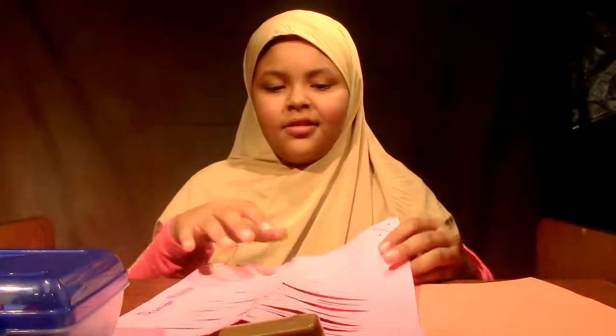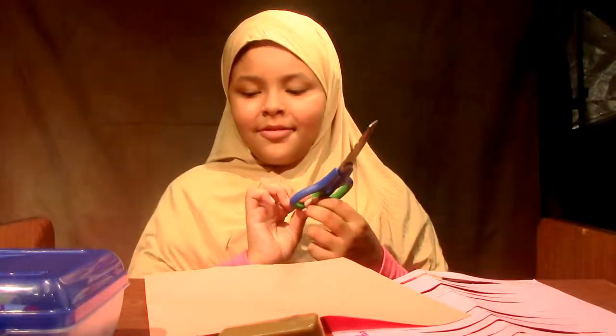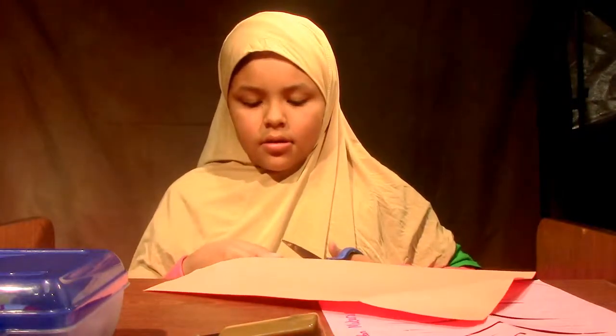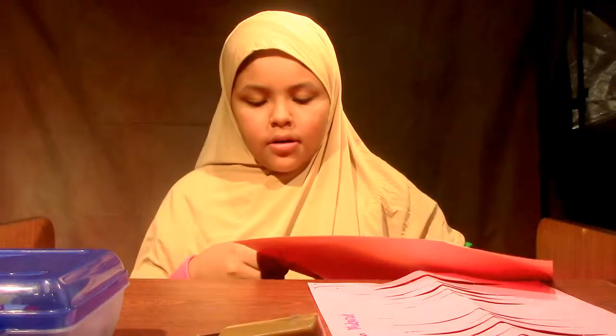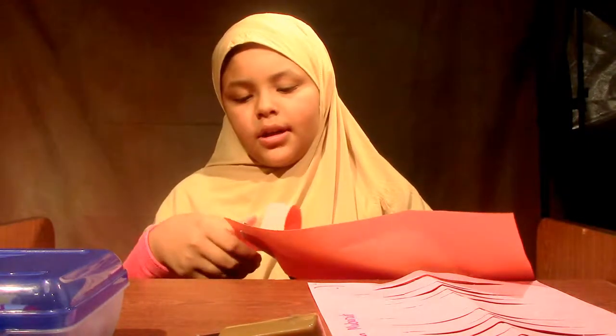And, before I fold it, I want to show you how to make the handle. So, you take your scissors and you cut off a piece of your other piece of paper, and then that will be your handle.